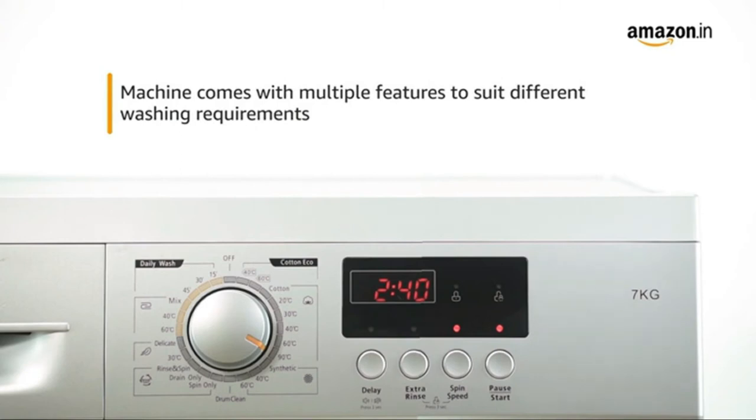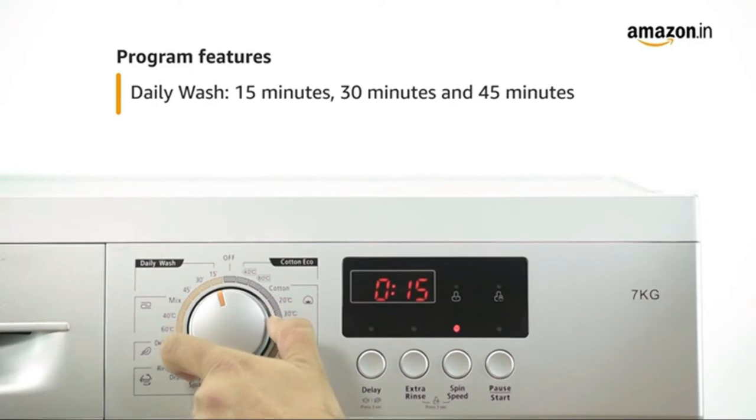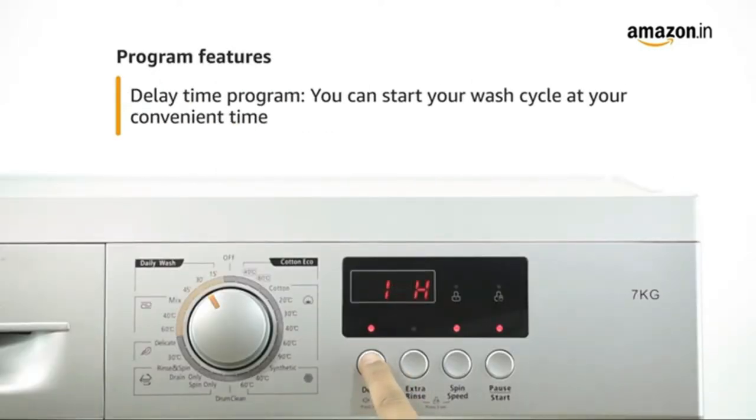The machine comes with multiple features to suit different washing requirements. In the daily wash program, you can choose from three different wash cycles: 15 minutes, 30 minutes and 45 minutes. By using the delay start program, you can schedule the wash cycle at the time of your convenience. Simply enter the number of hours and the machine will take care of the rest.